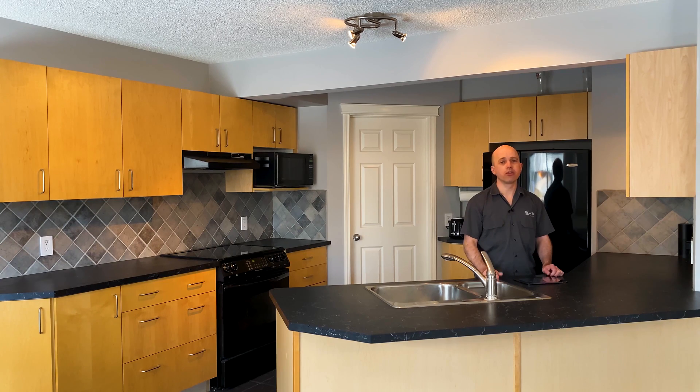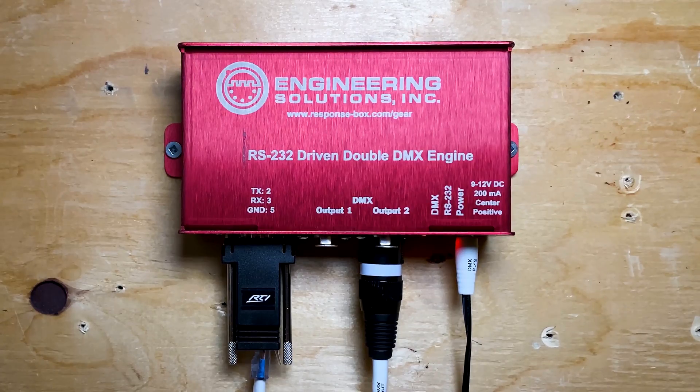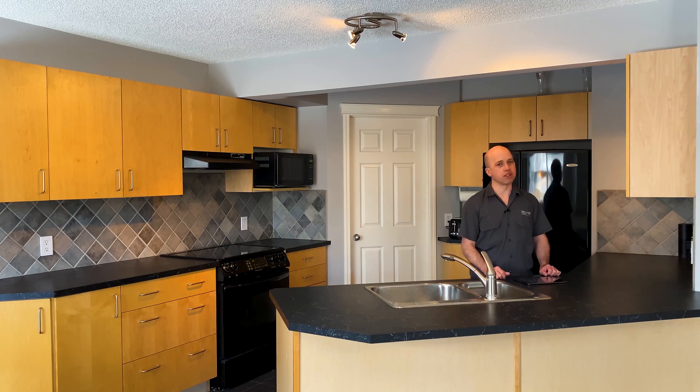Hello, my name is Jeff and I'm with EVS. In this video we're going to be discussing the DMX lighting that we've installed in the kitchen and some of the features it has to offer. We've used equipment from Control 4, Lutron, American Lighting, as well as Engineering Solutions. I have an iPad here which will help simulate some of the different scenarios we'll be talking about. So let's get straight into it.